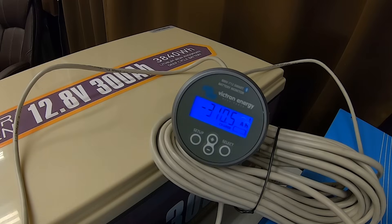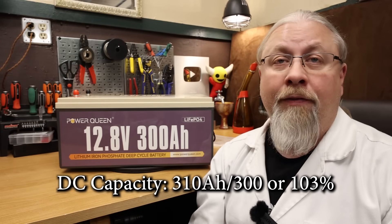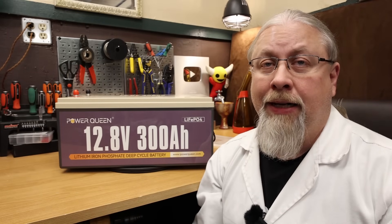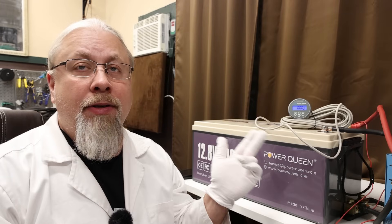As for the results of the battery capacity test, the PowerQueen scored 310 amp hours out of 300, for 103% — meaning you get three extra percent for your money. For the battery discharge test, we wanted to see how much power we can actually pull out of this 300 amp hour battery. It has a 200 amp BMS, good for 2,560 watts, and we wanted to see how much beyond that we could pull.